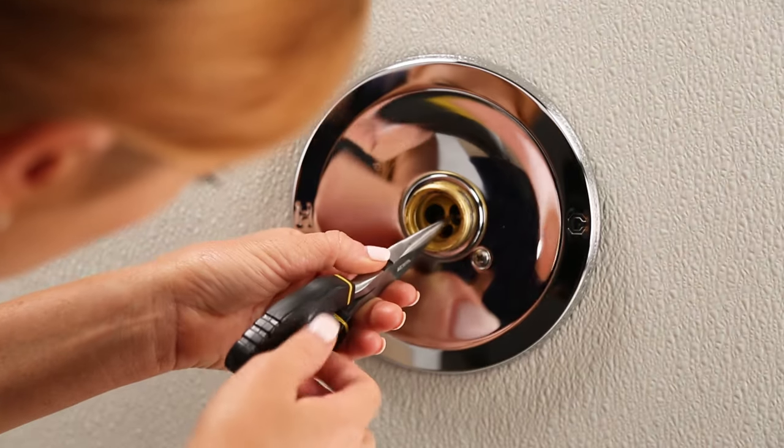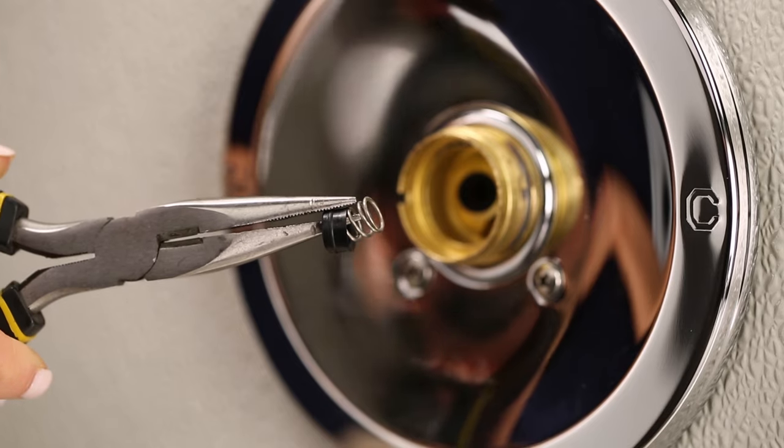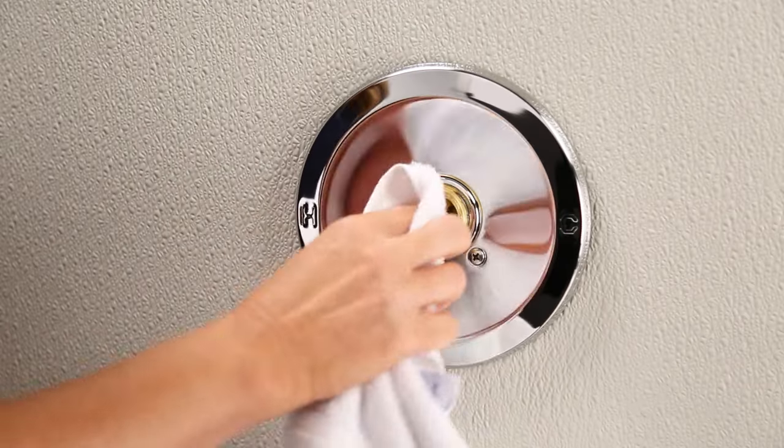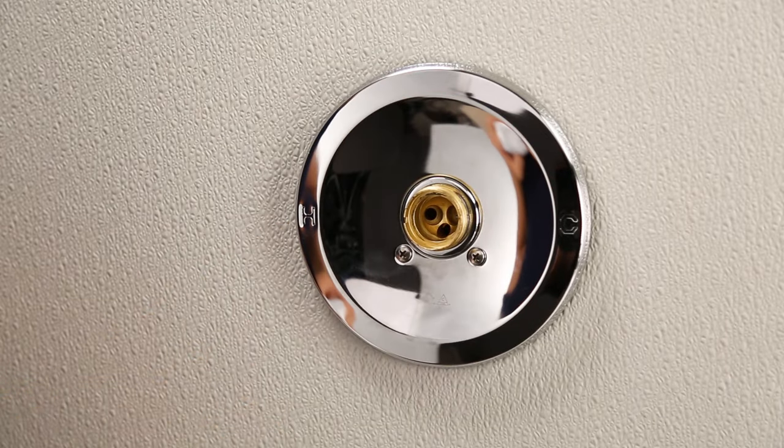Look back into where the ball came from — there should be two rubber seats and springs. Use needle nose pliers to remove them. Thoroughly clean the inside of the faucet body with a cleaner intended to remove mineral buildup, or use plain vinegar.